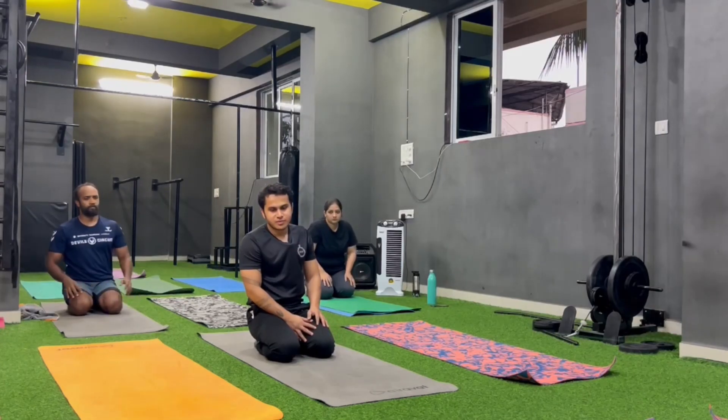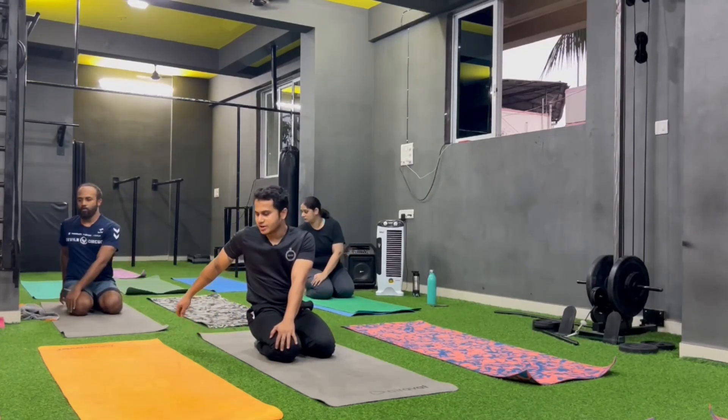Change. Left hand se right knee pakar na hai, right hand pichhe, twist.